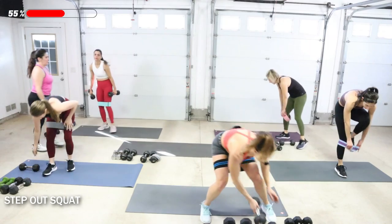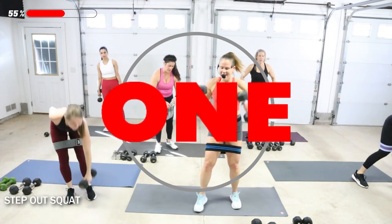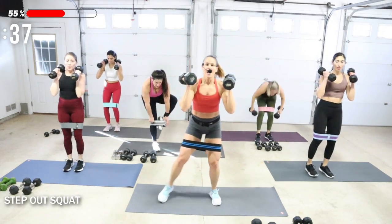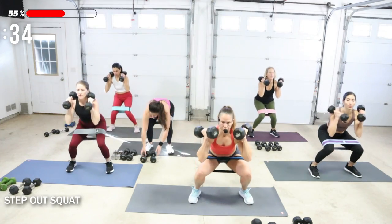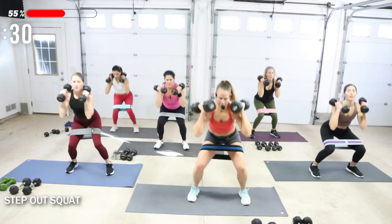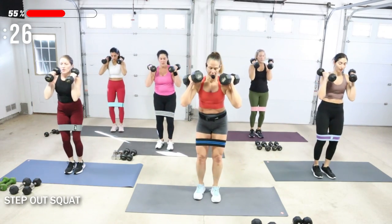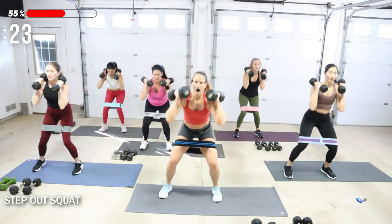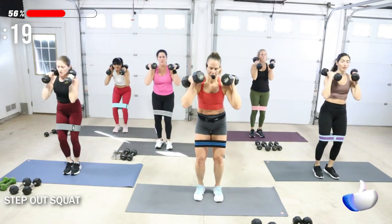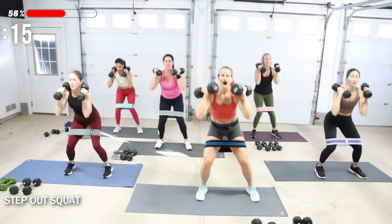Get ready, weight is up. Moving squat — step out, drop, and over. Really dropping your butt down and back toward your heels. Inhale as I drop, exhale as I rise up.